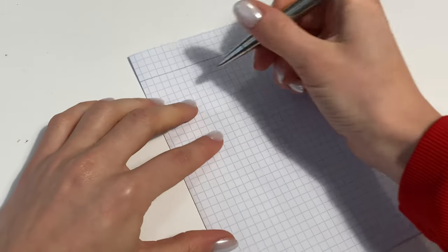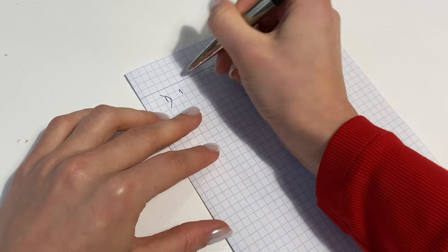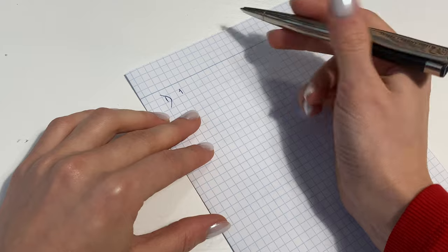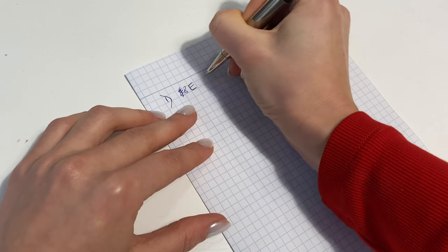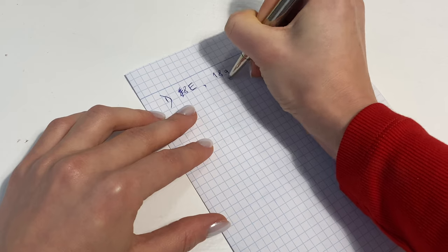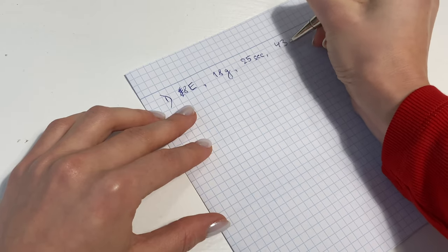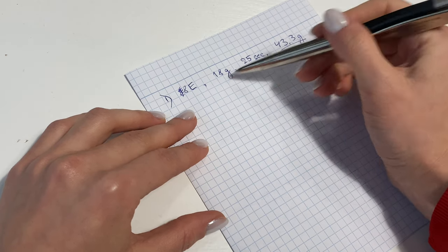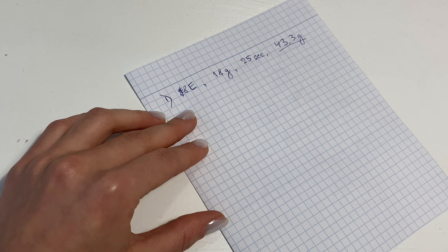Don't forget to write down all of your sequences, because that's how you'll make corrections — and you cannot memorize all of this. Write down: grinder settings 8E, bean weight 18g, 25 seconds of extraction, 43.3 grams of final espresso weight. That's too much according to my scheme, and 25 seconds — I think it won't be good. I can already smell that something's off, but we'll try.